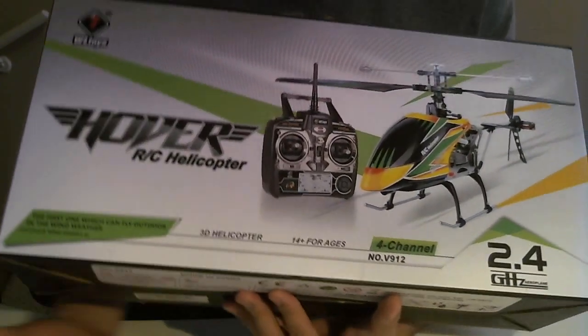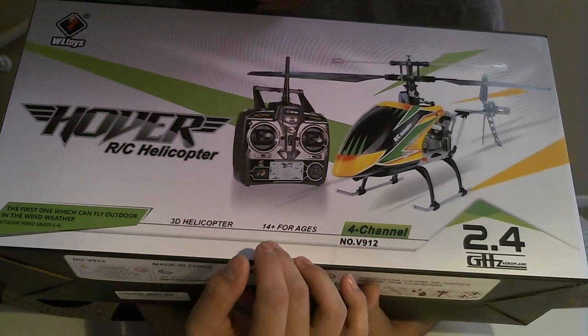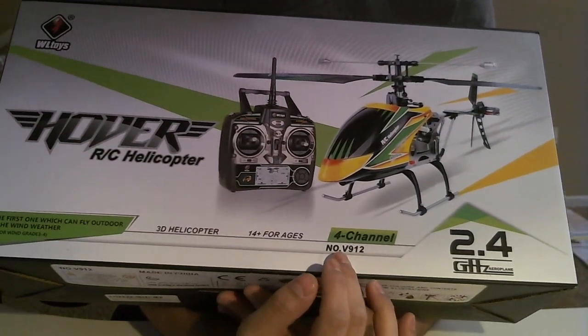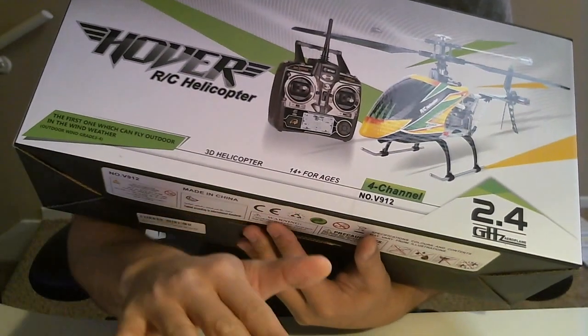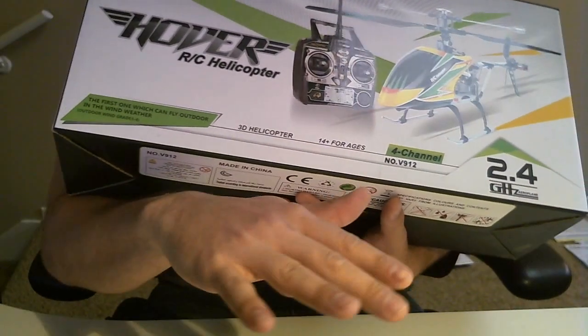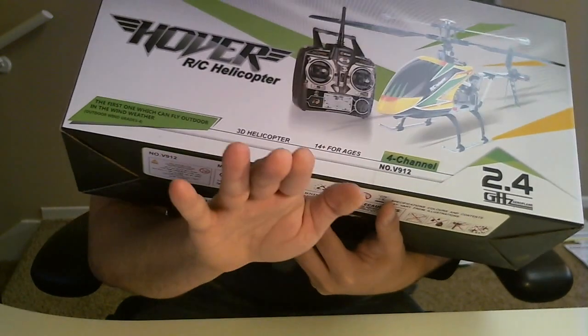In the box you get the helicopter itself. It's recommended for ages fourteen and up. It is a four-channel helicopter, which gives you multiple axes for flight — you can fly up and down, tilt right and left, and also forward and backwards. Those are your four channels.